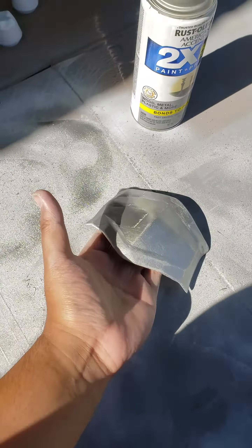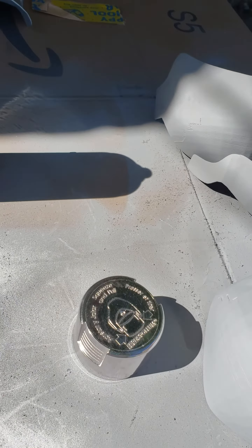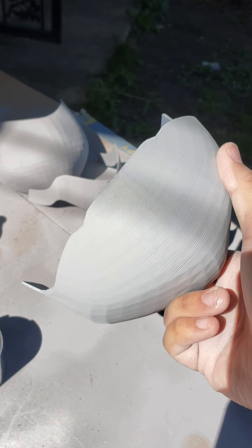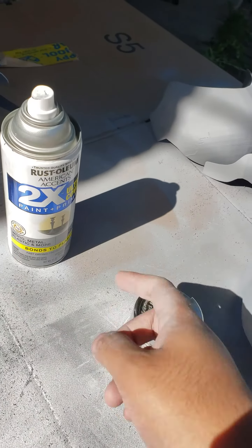These are the shoulder pieces. It's a two piece — goes like that. Still need to sand down these. This is about two or three layers of filler primer. After I sand that, I'm going to put on the metallic.